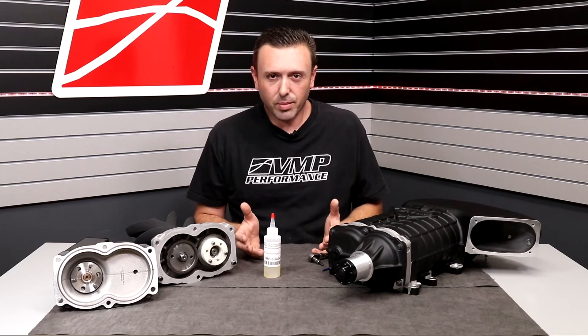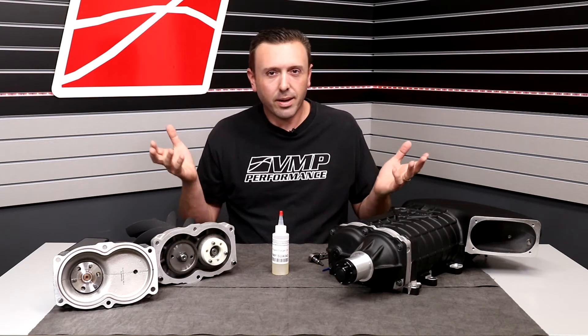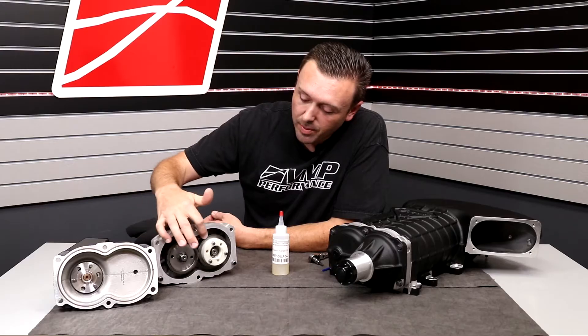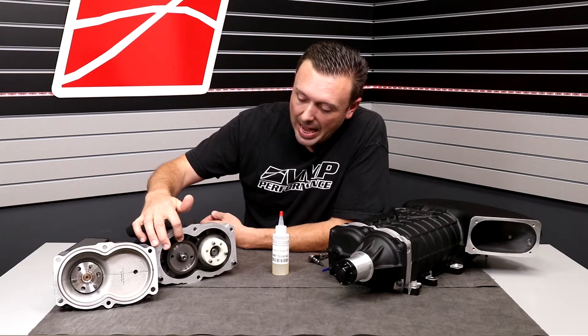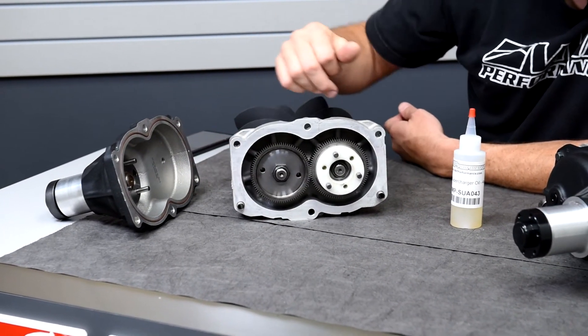So let's get into the nuts and bolts of this. You know the background now. What is the oil? Where does the oil live? How do you check the oil? These are the rotors right here. These are the timing gears inside the front nose drive, and this is where the oil lives.